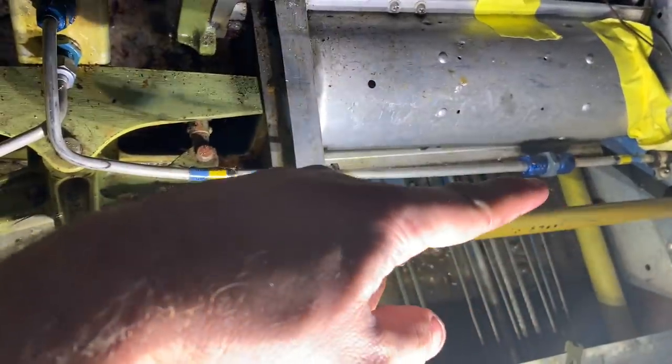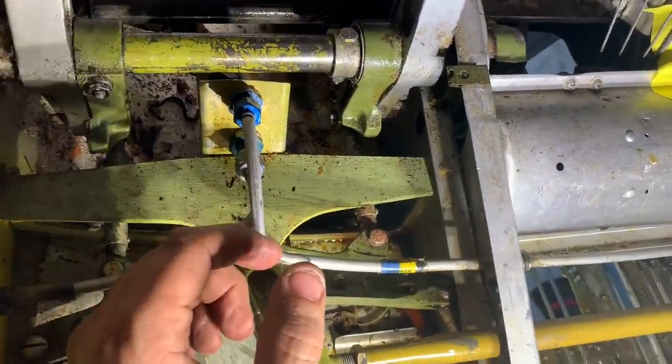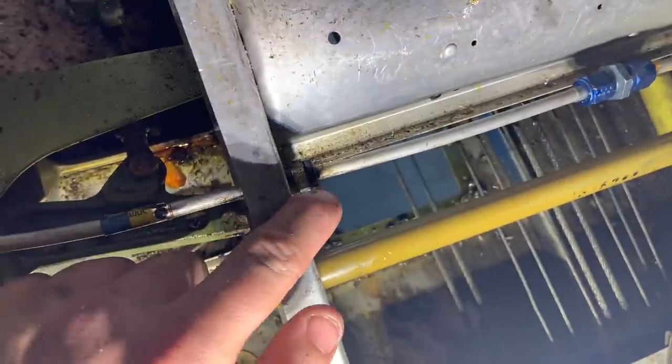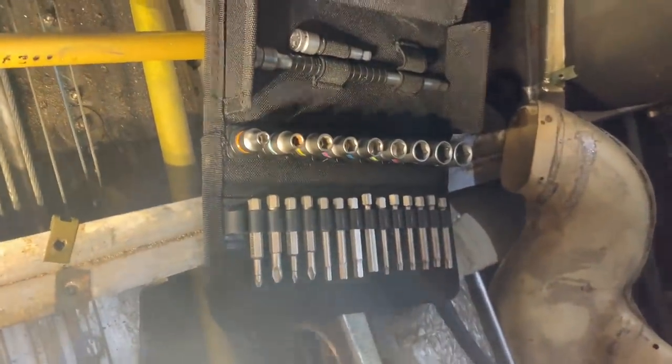Luckily there's a coupling right there, so we'll take it off there and there. Using the Knipex for this — I've got a screwdriver and a nut on that end. If you've ever been in a Baron, it's got these weird rises over the seats and the way I'm in the plane is just weird, so having that tool case really helps out because I don't have to keep getting in and out of the plane to get stuff.